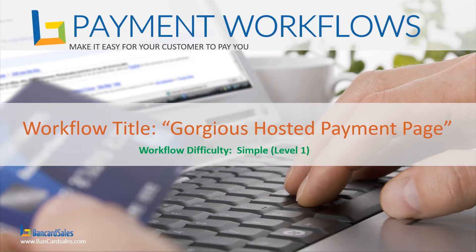Welcome to another workflow video. I'm Brian Manning and today we're going to go over this workflow, which I'm calling the Gorgias hosted payment page, because it involves a free Chrome plug-in called Gorgias, and a Card Connect merchant account along with Google Docs and Gmail. All of these tools are linked in the description so you can sign up for them whether they're free or paid.